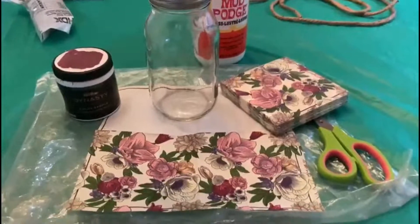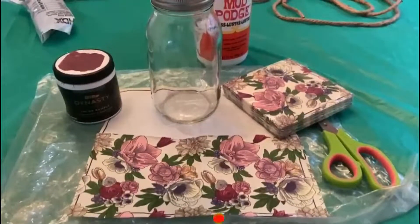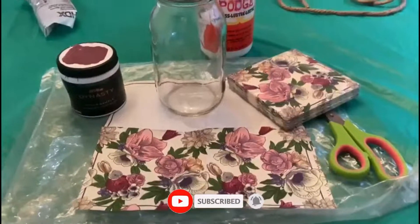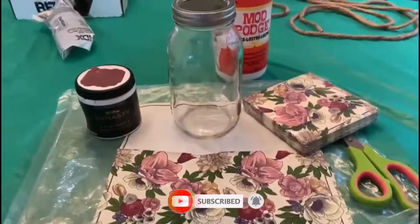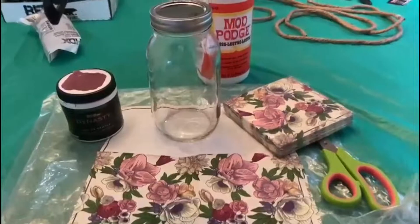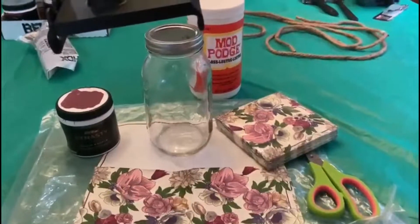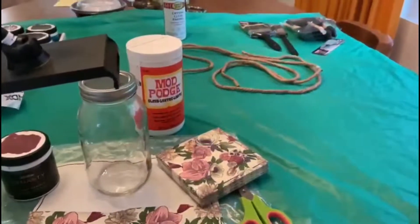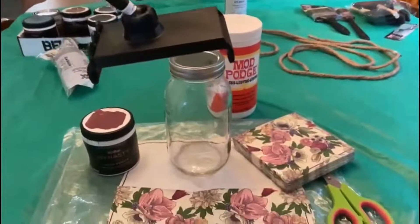I have gathered all my materials: I have the decoupage napkin, the mason jar, the paint, the Mod Podge, jute rope to be used later on, all my paint brushes, and my paints.